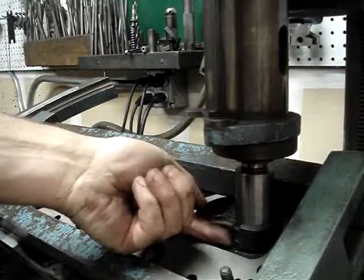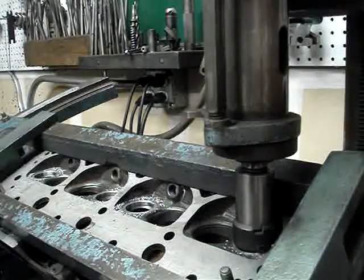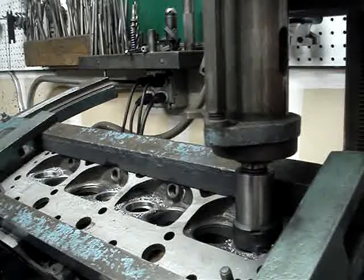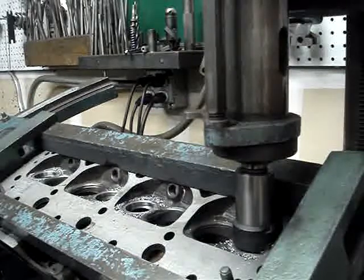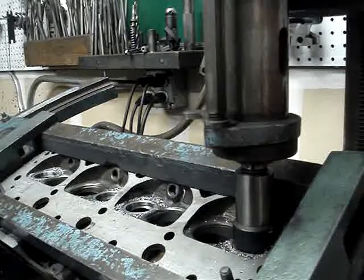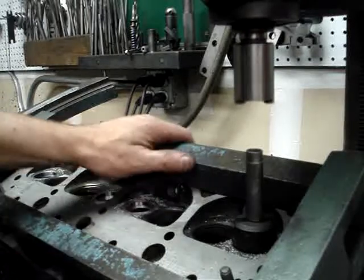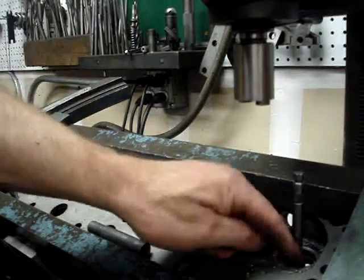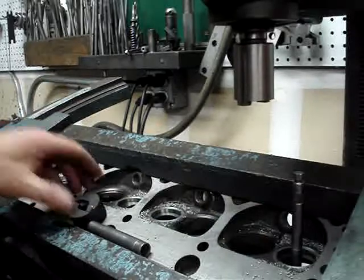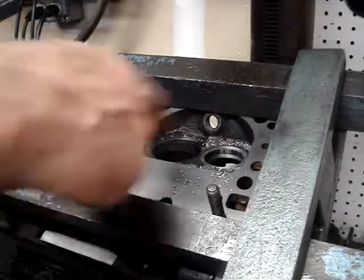We're going to bring our cutting head down and I'm just basically going to trim the top of that seat off because it's not at the height that I want it. It's sticking up — I can feel a lip there — so we want to cut that and just trim that down. Let's check our progress here. It doesn't take much. These cutters are pretty effective. And that's perfect — I'm just below the surface there. Now this is just the initial cut. We're going to do some more cutting to actually get the angles on this.